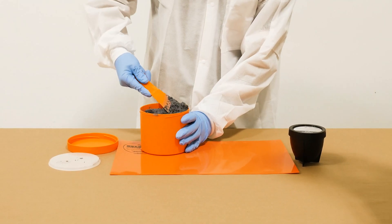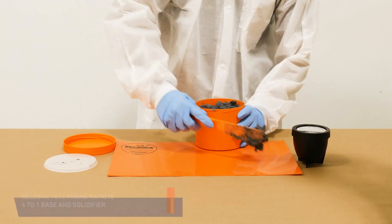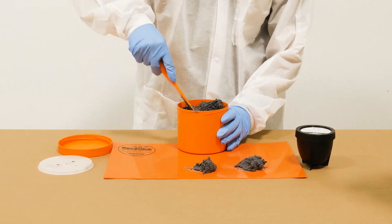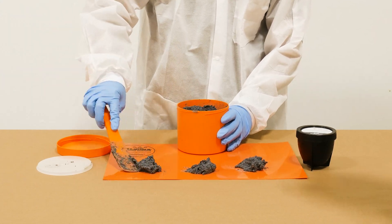Belzona 1812 mixing ratio is 4 to 1 base and solidifier. Using the Belzona spatula, transfer four parts base onto the Belzona working surface.